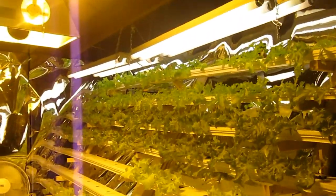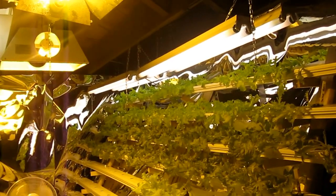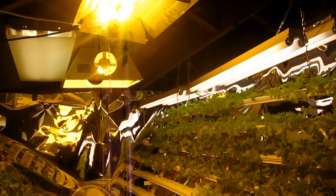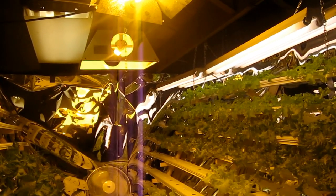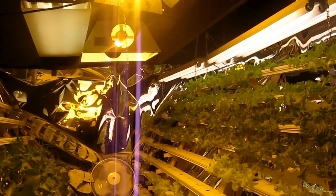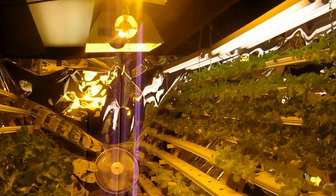Another huge change is the lighting. The original plan was to use one 1000 watt bulb to light the whole area and the whole system, but I ended up having to use two 400 watts instead. Actually, the two 400 watts are doing much better than the one 1000 — it was just the way that the light was getting dispersed.